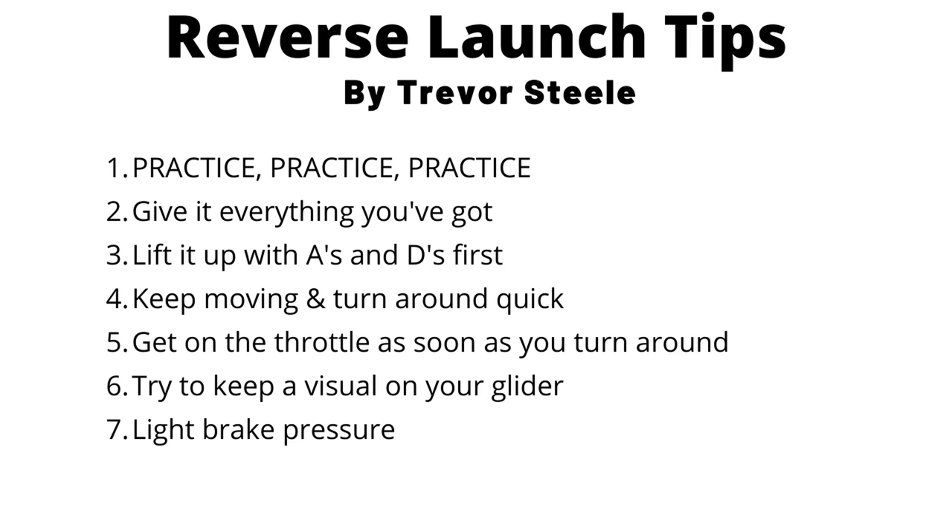In summary, here are the seven tips for nailing light wind reverse launches. One, make sure you practice those reverse kiting skills — really get dialed in. Two, give it everything you've got. Three, lift it up with the A's and D's first, make sure the glider is fully laid out into the wind. Four, keep your butt moving and turn around quickly. Five, get on that throttle as soon as you start to turn around so there isn't a moment of hesitation. Six, keep visual contact on that glider. Seven, light brake pressure — you don't want to accidentally stall it out of the sky.